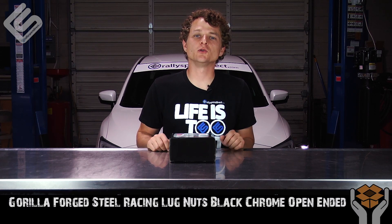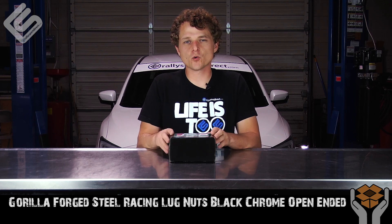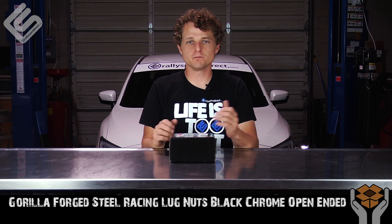Hey guys, Rick at Rally Sport Direct here, bringing you another episode of What's in the Box. Today I have the Gorilla Forge Steel open-end black lug nuts. I've got the box here in front of me, let's go ahead and open this up.